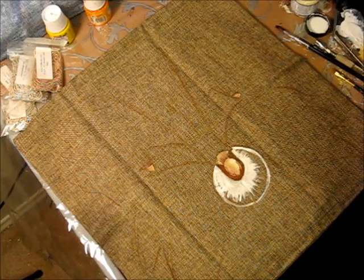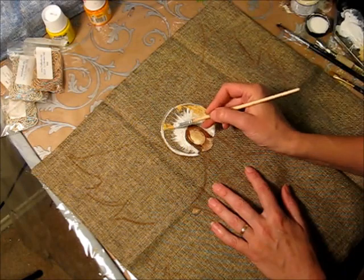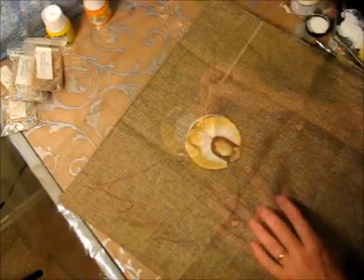Use burnt sienna and a bit of black to paint the hair. Apply titanium white to the center of the halo and gold around it.